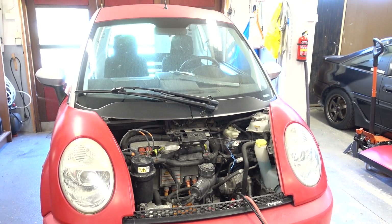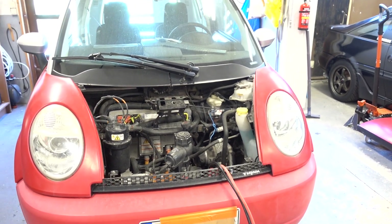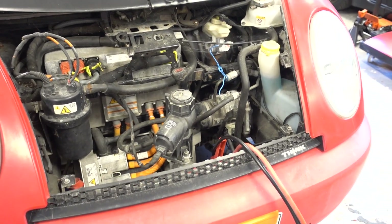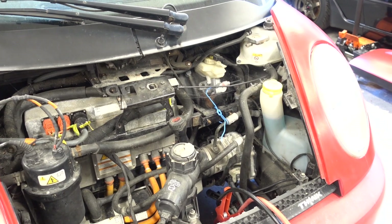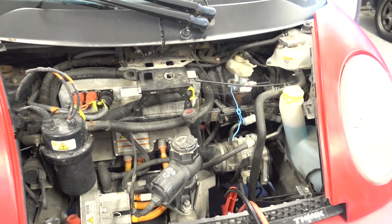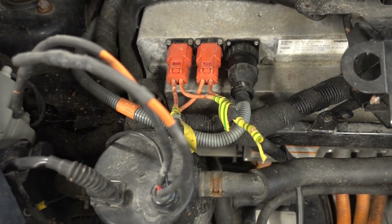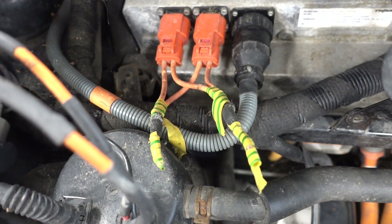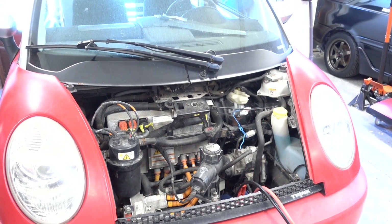Quick story on this car: it was towed here to the shop for me to figure out why it wouldn't start. A previous workshop attempted to get it started — they read some fault codes and replaced the ABS pump — but this did not help at all. Now it's my turn, and as you can see, there are some sketchy orange wires here. But let's try and figure out why this car doesn't start.